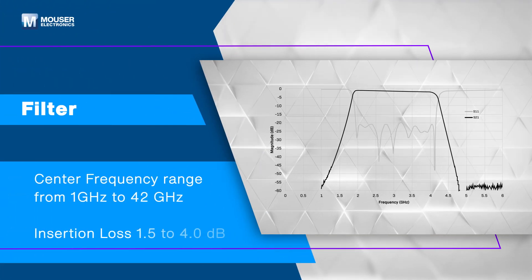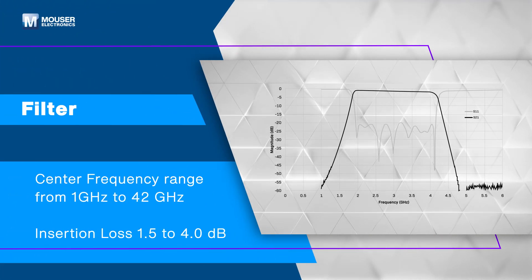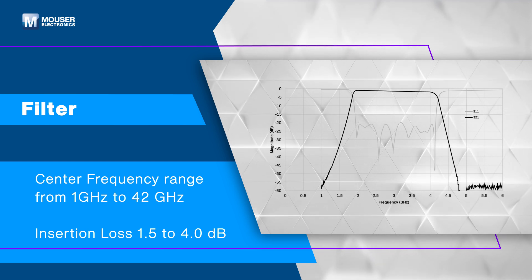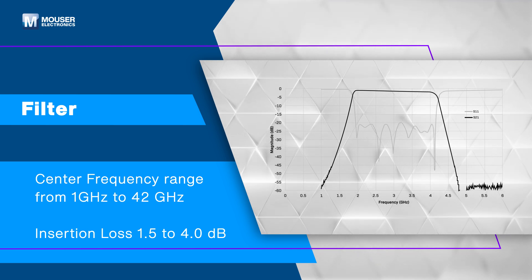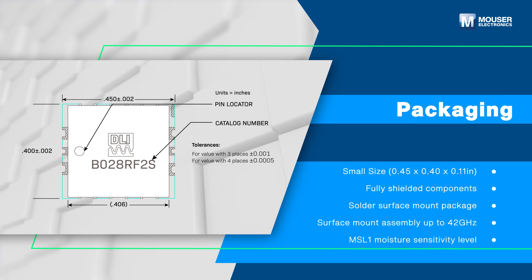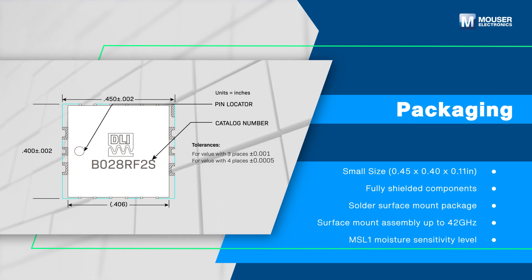With the center frequency range spanning 1 GHz to 42 GHz, these filters efficiently pass the desired frequency range with minimal losses while suppressing unwanted signals. Their compact design integrates fully shielded components to minimize interference, and the solder surface mount package ensures reliable operation up to 42 GHz.